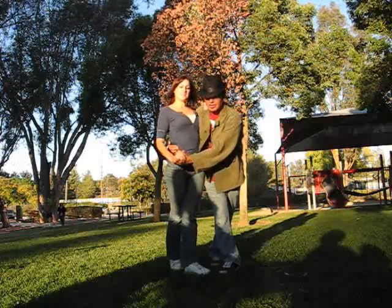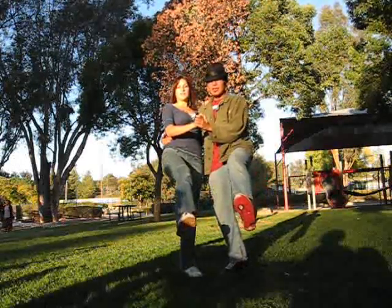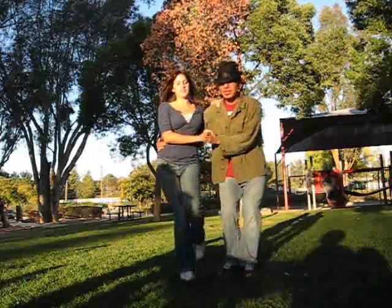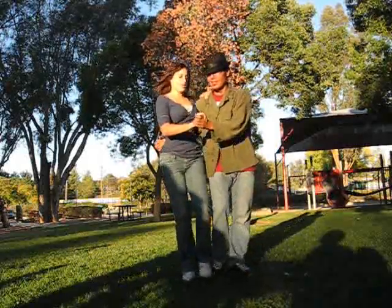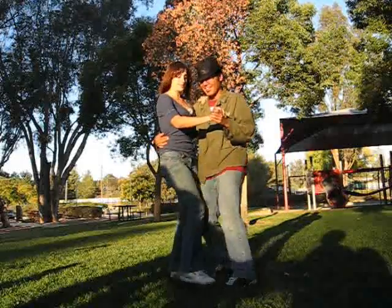And then after that, you're going to kick — guy's left foot, girl's right foot. Outside foot and switch to inside foot. And then ladies, with your right foot, you're going to kick between his legs. Don't kick his crotch, but just between his legs.